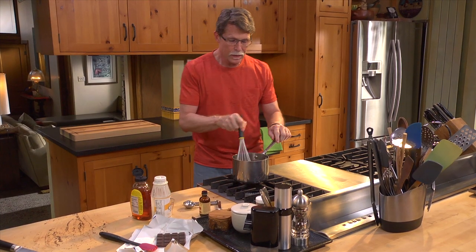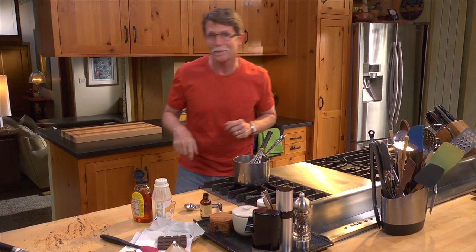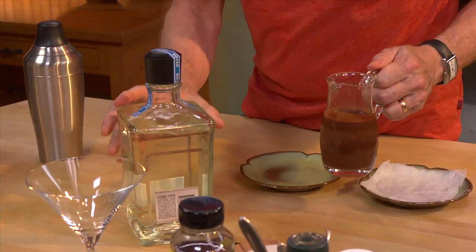I'm going to let this cool off completely and then I'm going to make it into a drink, but a drink that just might surprise you. This drink is a little like a chocolate margarita.